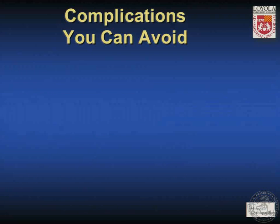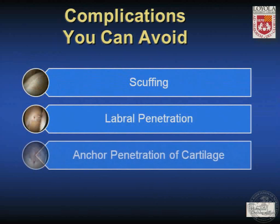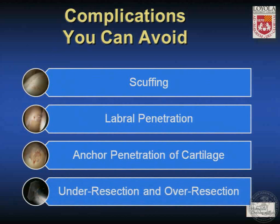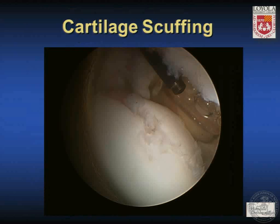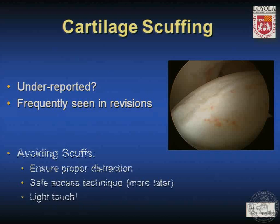Complications you can avoid include scuffing of the articular cartilage, labral penetration, anchor penetration of the cartilage, and under-resection or over-resection in FAI. This is a large scuff on the femoral head seen in a revision case where the femoral head attempted fibrocartilage fill but failed to heal, leaving the patient with a painful trough. Scuffing is probably one of the most common and most underreported complications in hip arthroscopy, frequently seen in revisions. It can be avoided by ensuring proper distraction, using a safe access technique, and employing a light touch with both instruments and the arthroscope itself, which may be the most common offender.